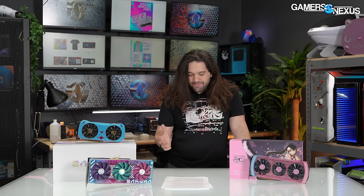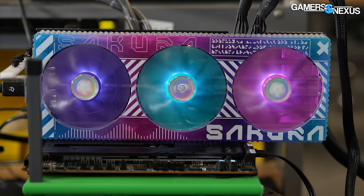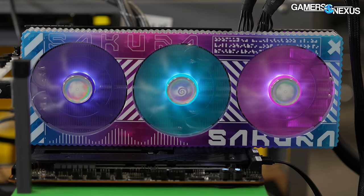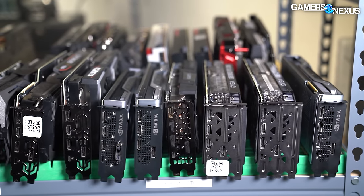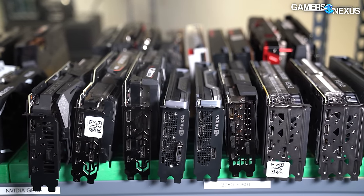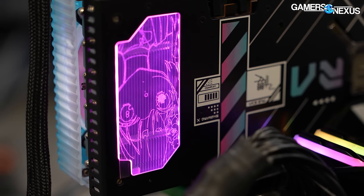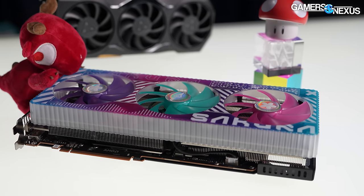The main point we like to make every time we look at a so-called weird product like one of these is that this is cool because custom designs are not commonly seen. Normally video cards are black and red gamer-branded products, and it gets kind of boring. If a company can keep all of the actual functional aspects but make it look different with some unique tooling for the shroud, that just makes it more interesting to build computers. Hopefully ASUS, Gigabyte, MSI, and others jump on board too.